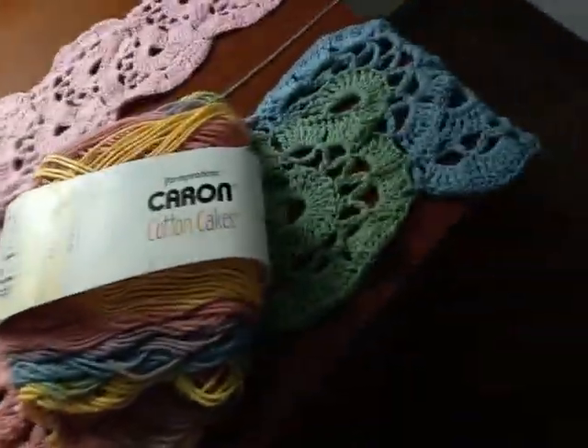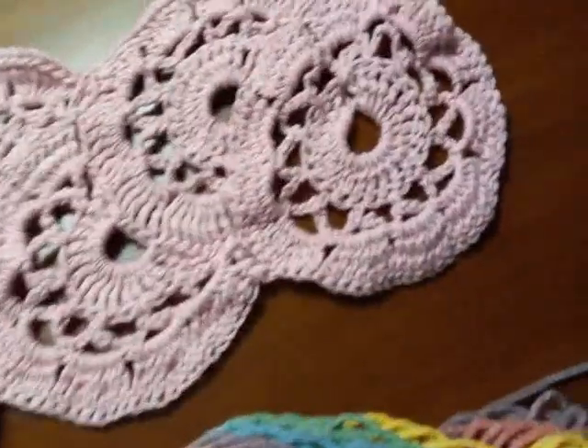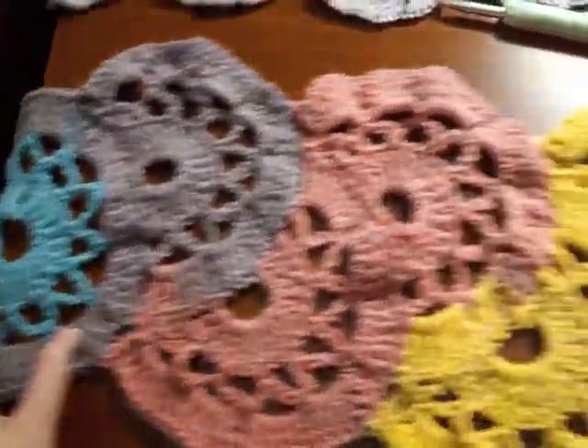For the hats, what I would do is use the pattern for the full flower first — so that might be what it looks like. The full flower, and as you can see this one stopped on the blue and the purple. It's pretty neat how these work out sometimes like that.